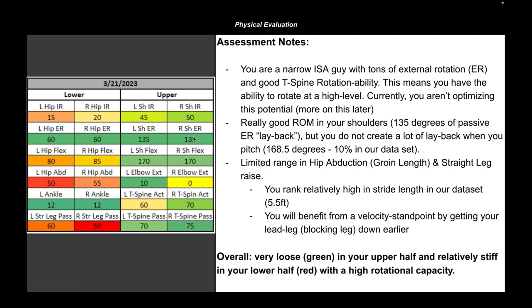He has 135 degrees passively of external rotation, which is quite a bit. When evaluating the colors on the left-hand side: if you see red, think small range of motion; if you see green, think large range of motion. He has a lot of upper body internal rotation, a lot of upper body external rotation, and plenty of shoulder flexion. When you see zero for elbow extension, picture the arm completely straight — anything positive means the arm goes past 180 degrees. This athlete has a little bit of stiffness in his lower body, which is probably protective tension, and plenty of upper body range of motion.